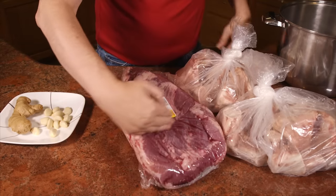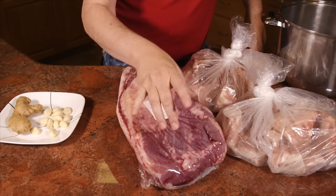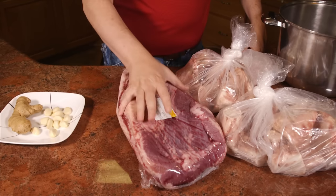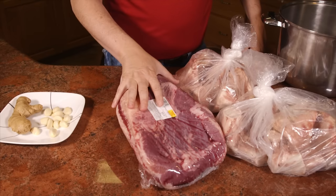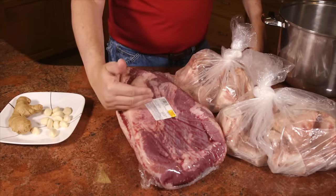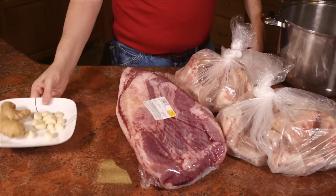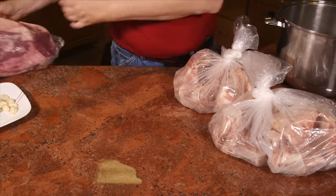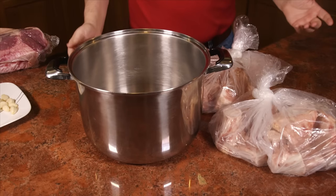Brisket flat is traditionally what they cook with at Korean restaurants. Luckily today at the market I found a fairly small brisket because I don't need a whole bunch for this. I'm going to trim that up and show you how I'm doing that. I'm also going to smoke part of it on the barbecue grill. We also need garlic, ginger, a big pot, water — and that's really all you need.